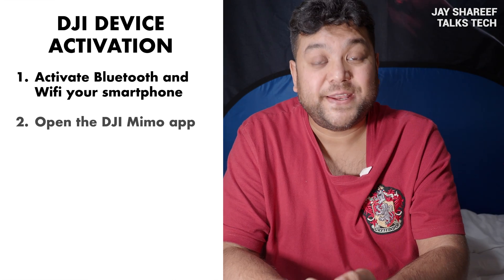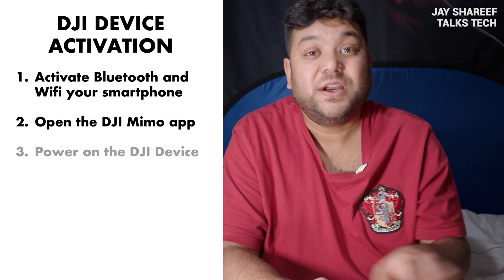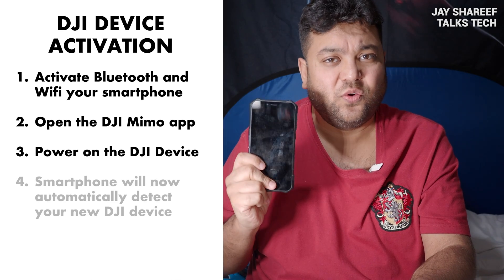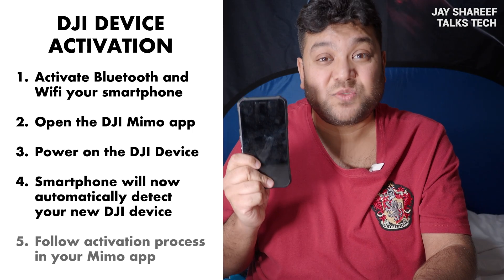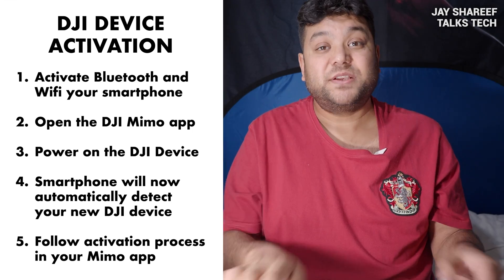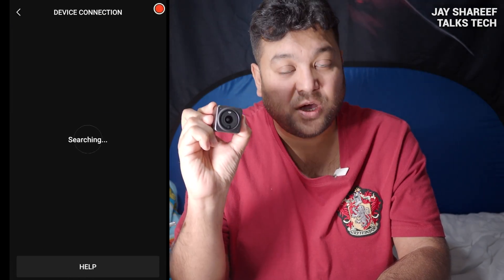Then go into your DJI Mimo app. Next, turn on the DJI device by pressing the power button, and your phone should automatically find your DJI device. This process worked just fine for all my DJI devices, but not for my DJI Action 2. No matter what I tried, it didn't work.